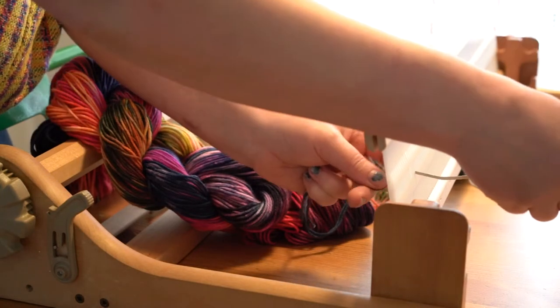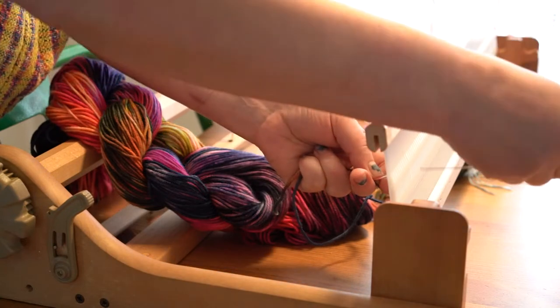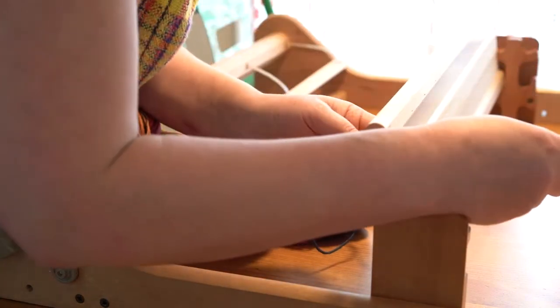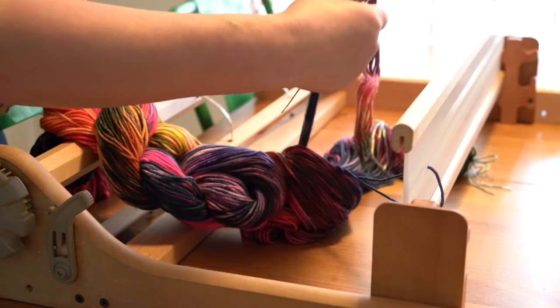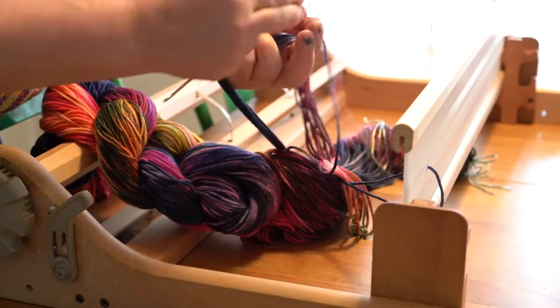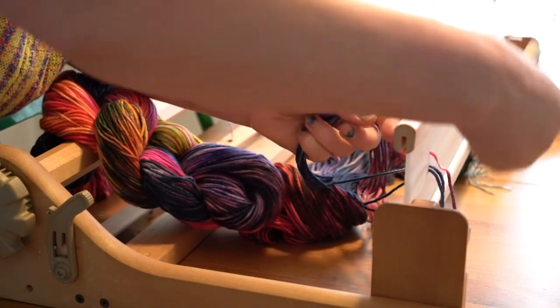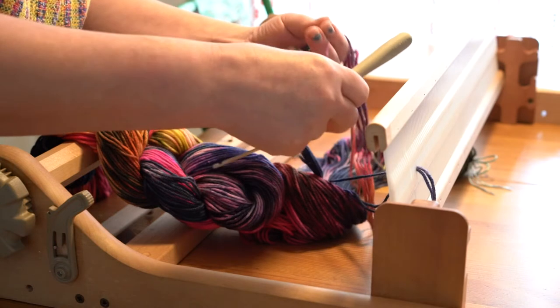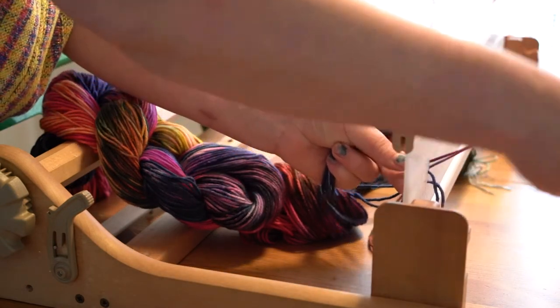Now I just go through and I try to keep the threads as in order as possible, but even if they cross a little bit, you're going to be okay. And you just start warping on. I'm warping on with my heddle on the loom — you can sort of perch it up with a couple of clamps if you want, if that's easier. Just warping, warping.